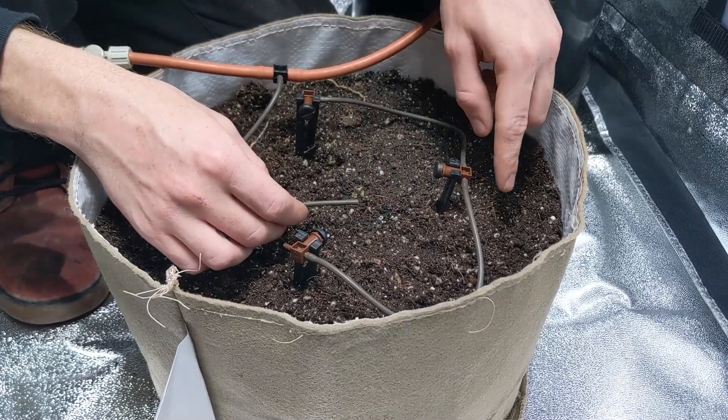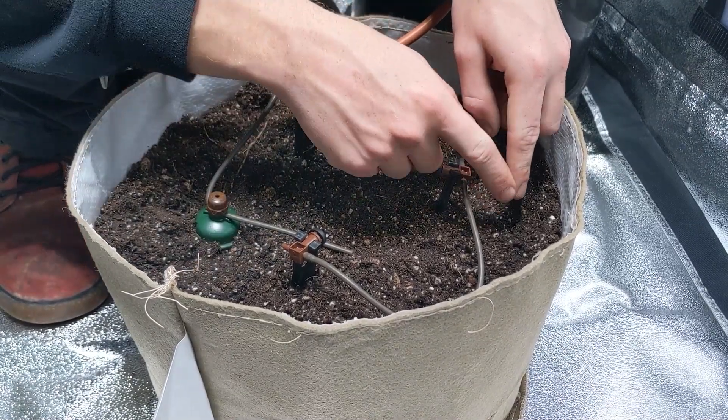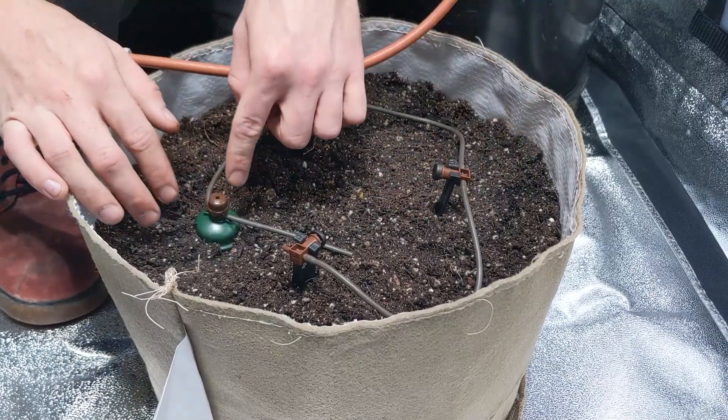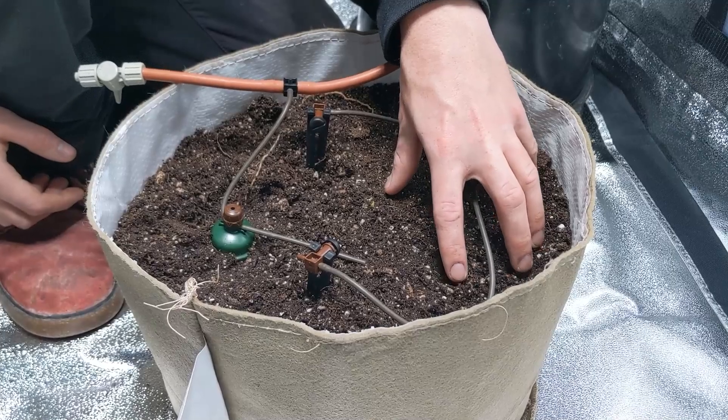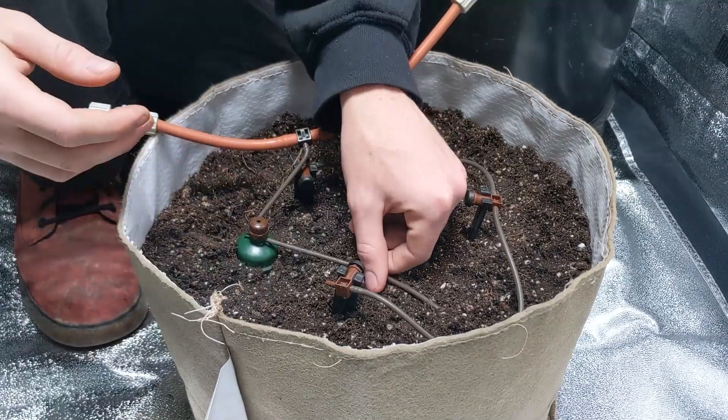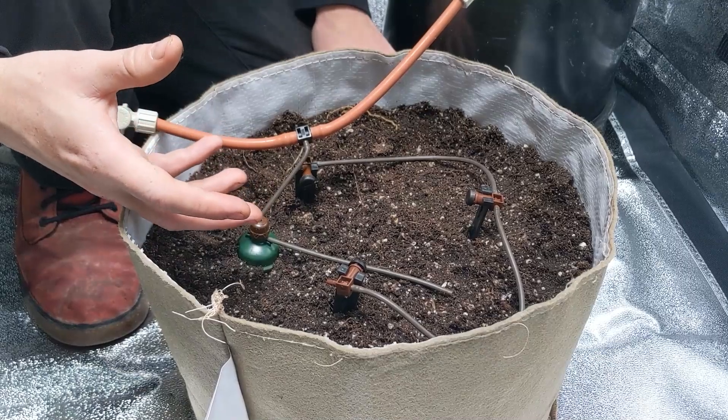That way the water isn't coming out all the way over here and having to wick all the way back over to the carrot — so likely this part of the pot is going to get super wet before it manages to get over there. The result is that this is going to end up being really, really wet.